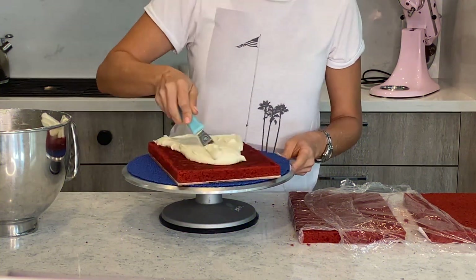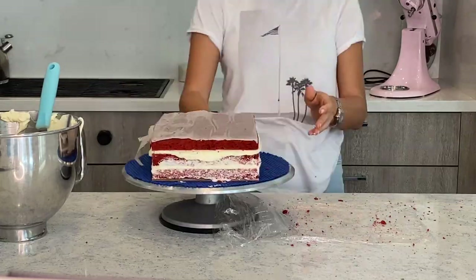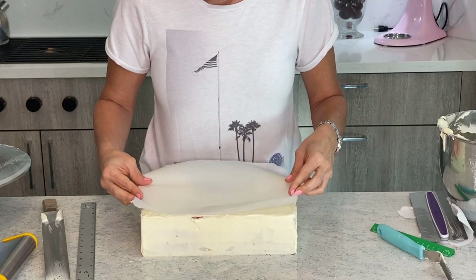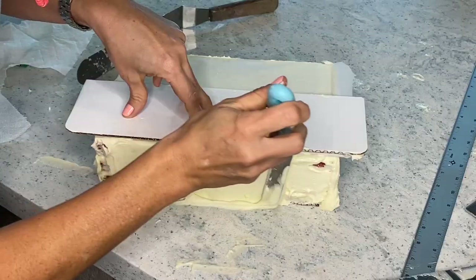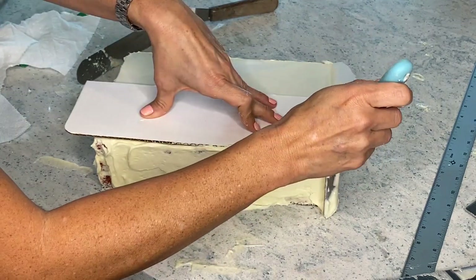Now the usual part — we fill it with icing, we crumb coat it, and we are going to let it cool. I am putting a piece of parchment paper on top because I am going to use a piece of cardboard with a nice straight edge to guide my icing tool.